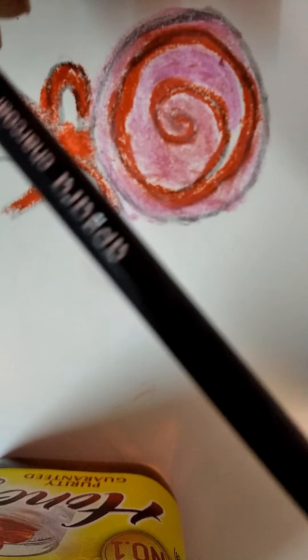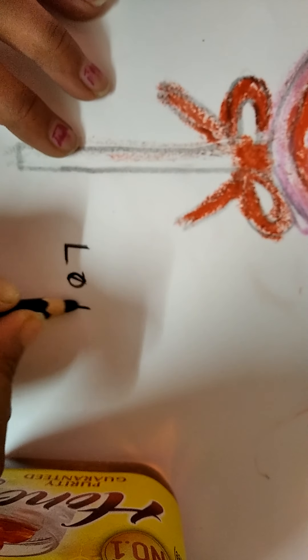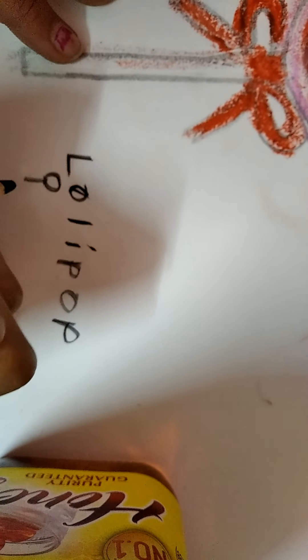I use this cardboard hard Apsera pencil to write its name and add a sign of a lollipop.